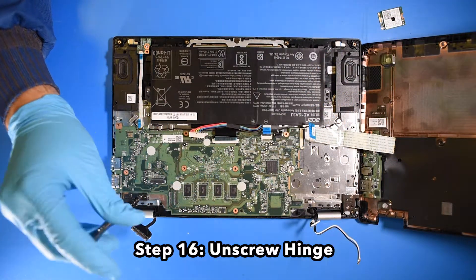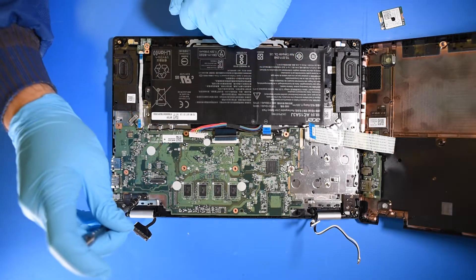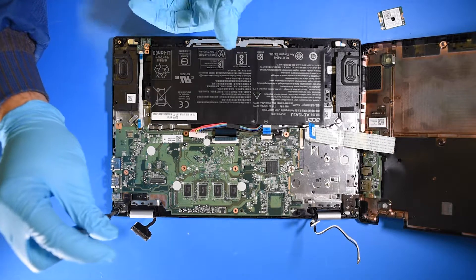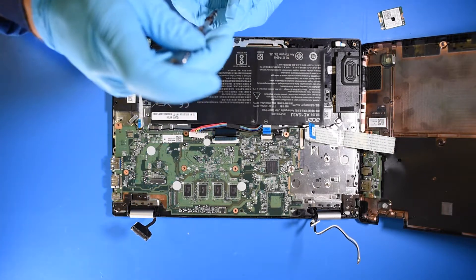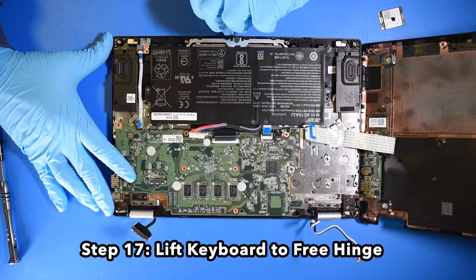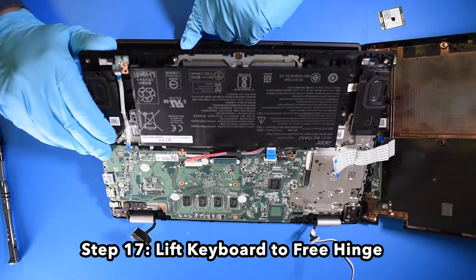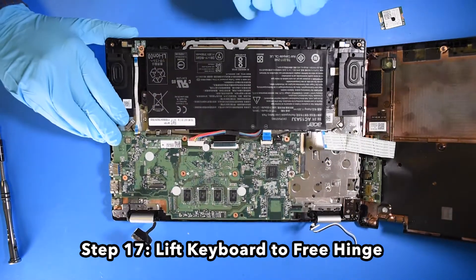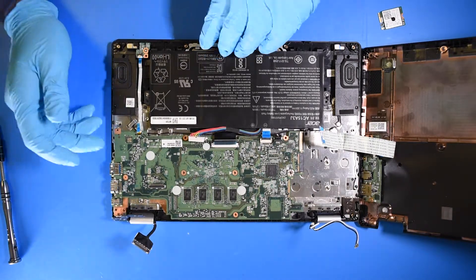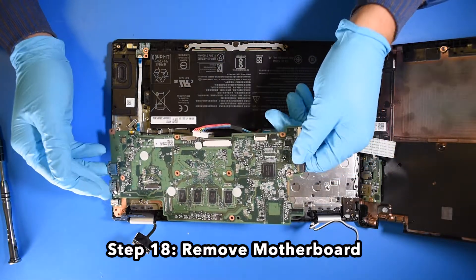Step 16: Unscrew the hinge. Step 17: Lift the keyboard to free the hinge. Step 18: Remove the motherboard.